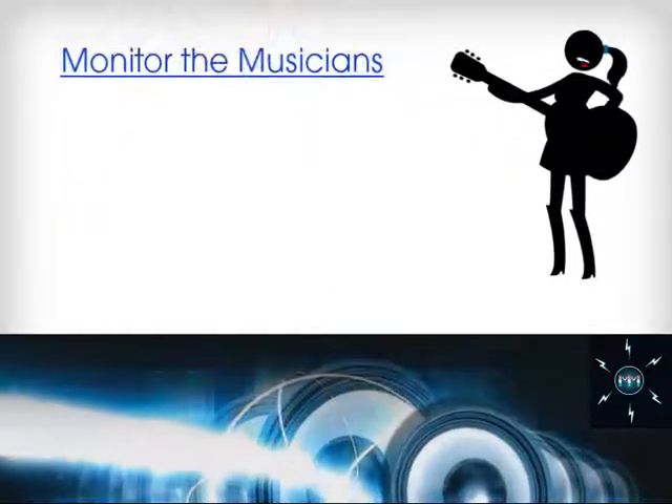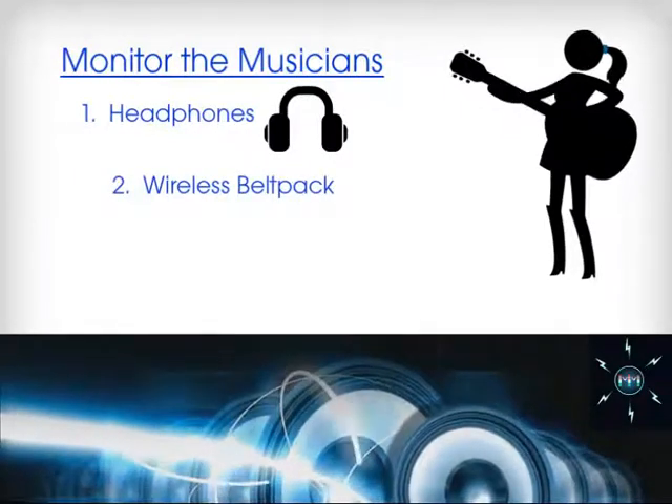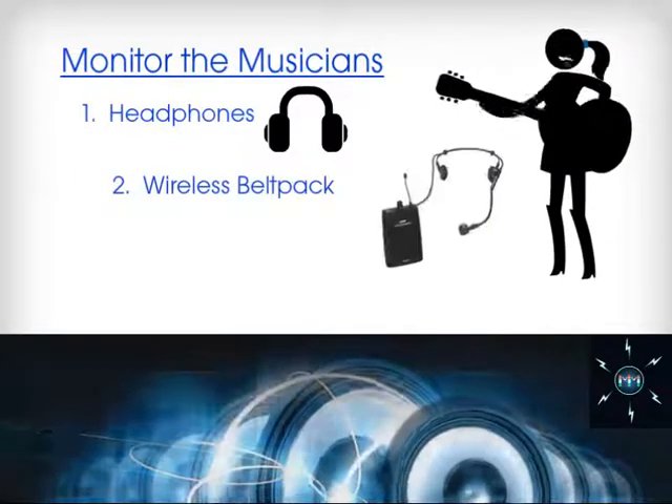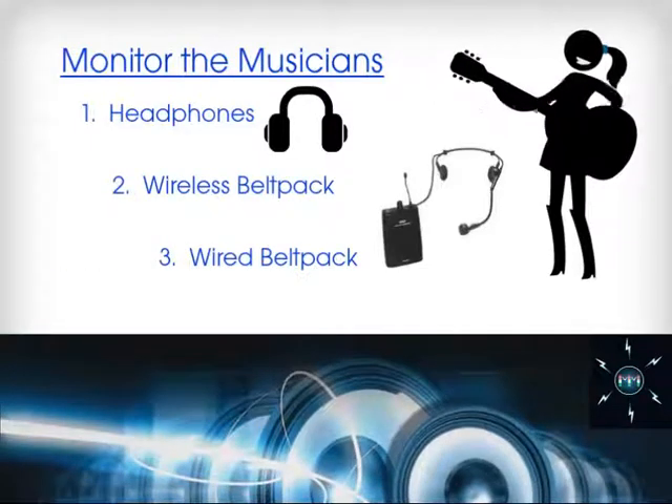Monitor the musicians directly with headphones or connect to a wireless belt pack or a wired belt pack, headphones, and an XLR to quarter inch TRS phone jack adapter cable.